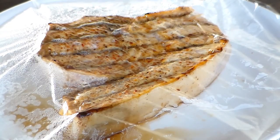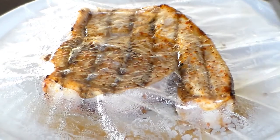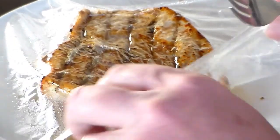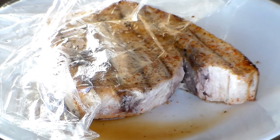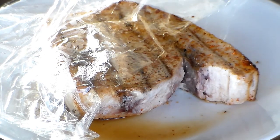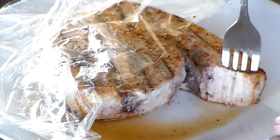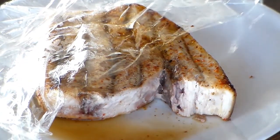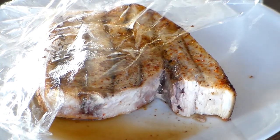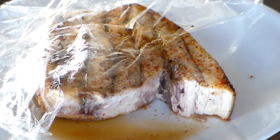That's been sitting for 10 or 15 minutes. I'm dying to taste this — I've never cooked swordfish before. That's really good! It's a really meaty piece of fish — solid. It almost looks like a piece of steak, and it has a texture almost similar to a steak. Really solid. Yeah, that's really good. Thanks for watching, I'll see you next time.